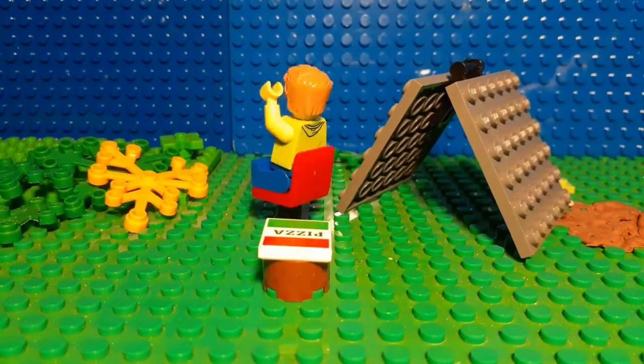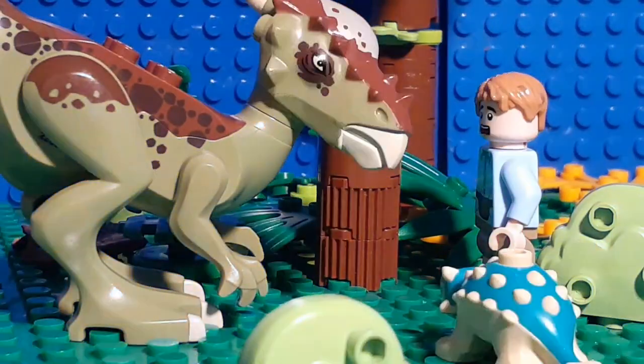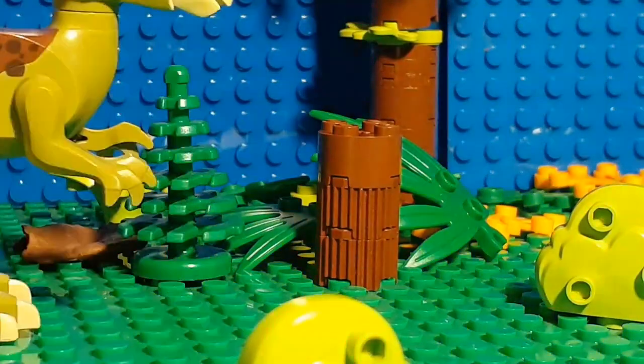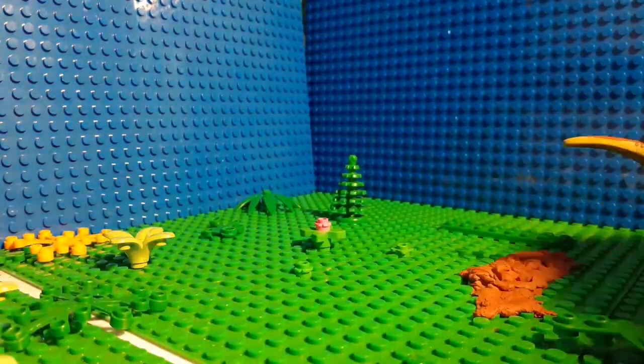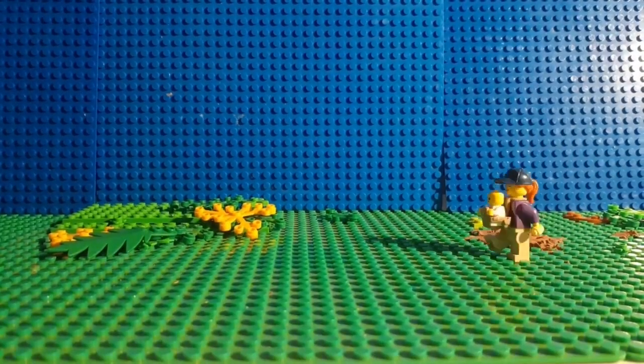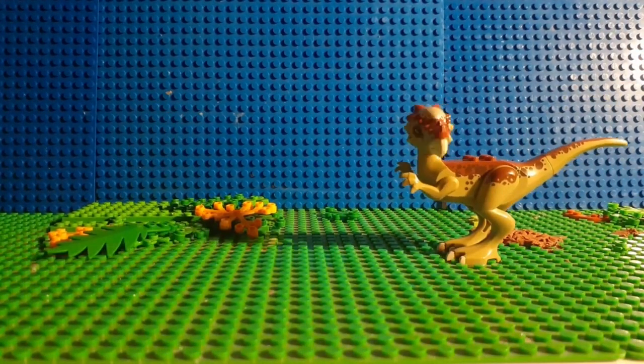But if you are new to stop motion animation, I would greatly recommend you stick to these for your first few animations. If you want to learn more tips and tricks for making your own Lego stop motions, click on the playlist on screen now as it's filled with useful content. Make sure to subscribe to the channel in the corner of the screen to be notified when I upload next. Happy animating!